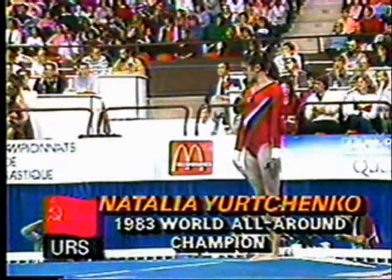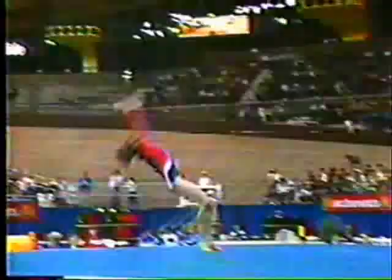The young woman of Greek, Siberian, and Ukrainian descent. She begins with a full-end double back, no dance movements prior.